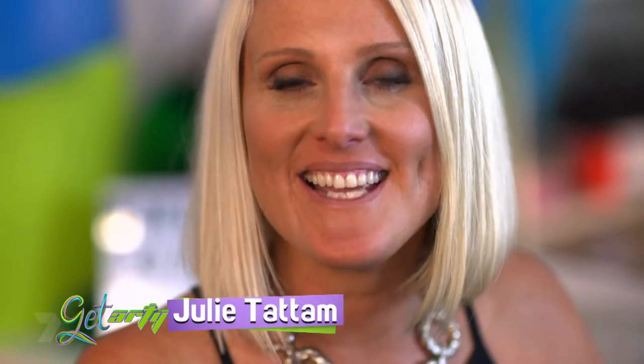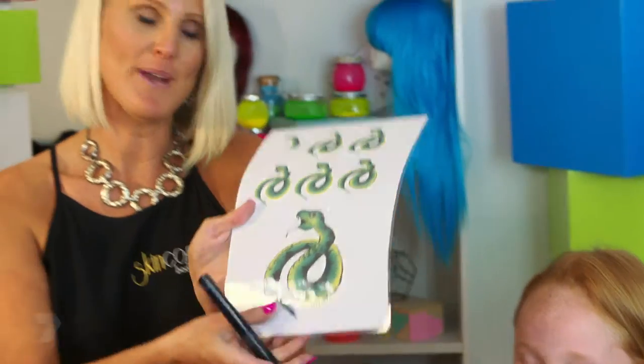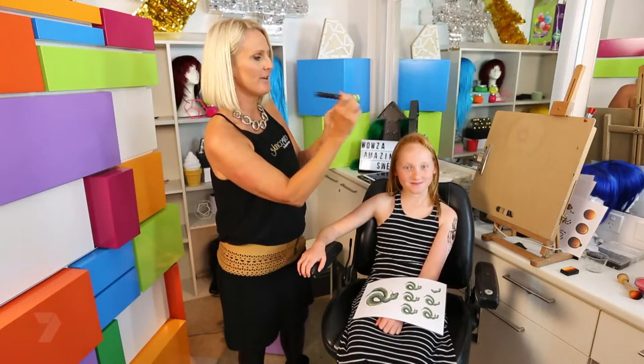I'm Julie Tattem, an artist who specialises in body paint. Today I'm going to show you how we're going to paint a beautiful snake on my daughter Amy's arm. We're going to use these products — the whole range of colors comes onto the brush in one swipe, which makes it a real time saver for face painters. First of all, we're going to do the head of the snake.